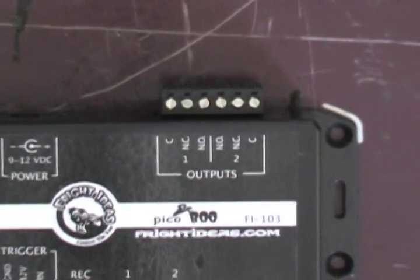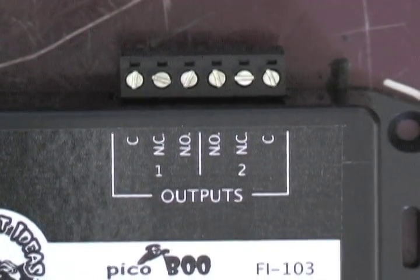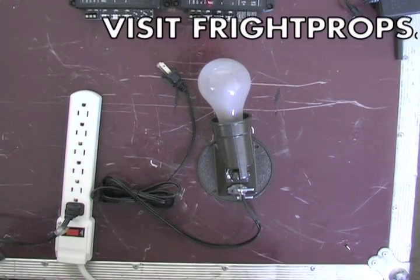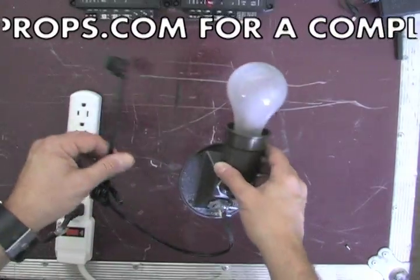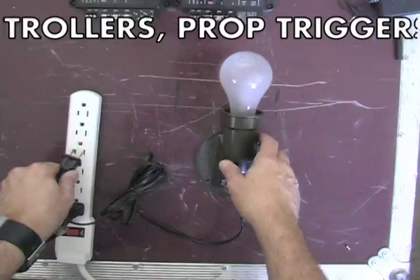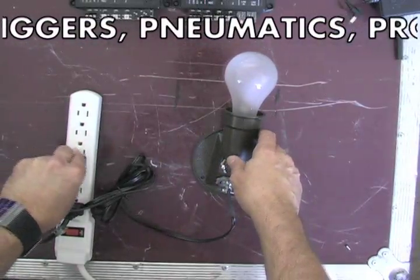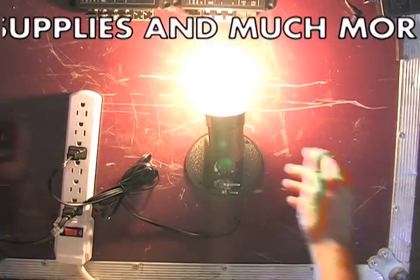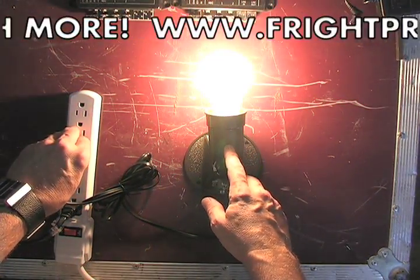Next, I'll show you how to use the outputs 1 and 2 on the peekaboo. For this part of the demonstration, I'm going to use a standard 110 volt light with a power cord on it. You plug it in, and it turns on and off, just like any household light.